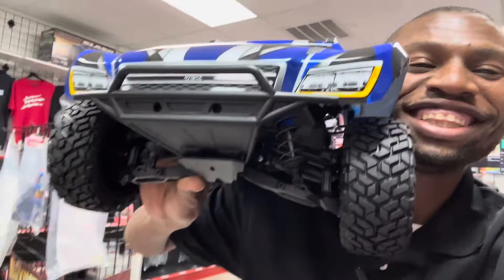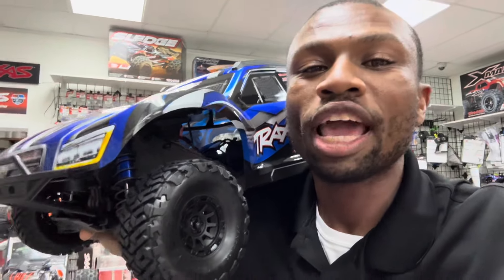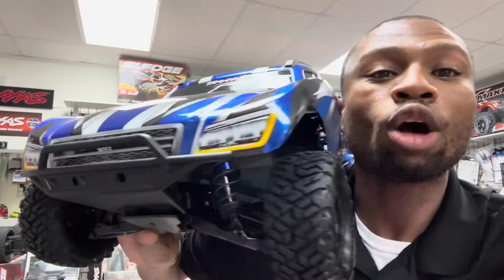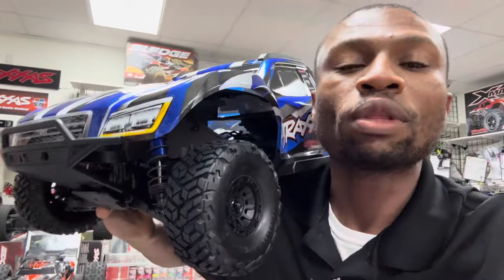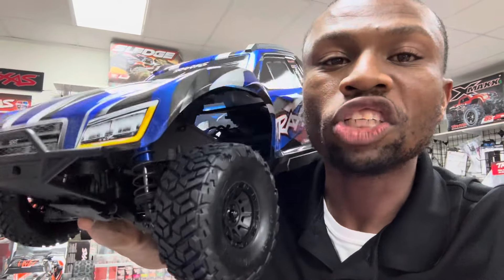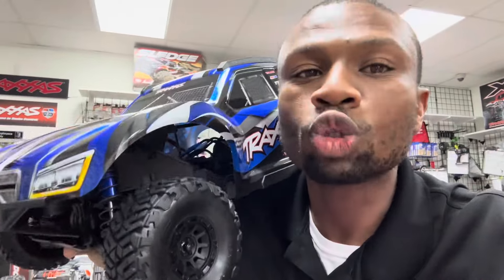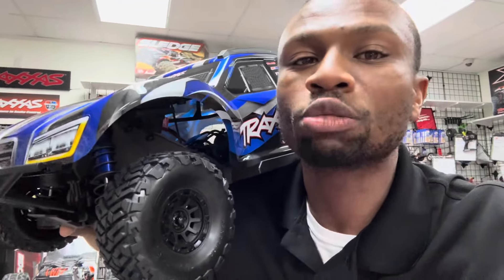Here it is guys, look at that — the all new 2024 Traxxas Max Slash versus the Traxxas Slash Ultimate. Let me tell you the difference between the Slash Ultimate and the Max Slash. The Slash Ultimate has all the parts and goes 60 miles per hour out of the box. Now this Max Slash with 6S has 70 miles per hour — it's faster than the Slash Ultimate. The Slash Ultimate has 3S and goes 60, while the Max Slash has 6S and goes 70.